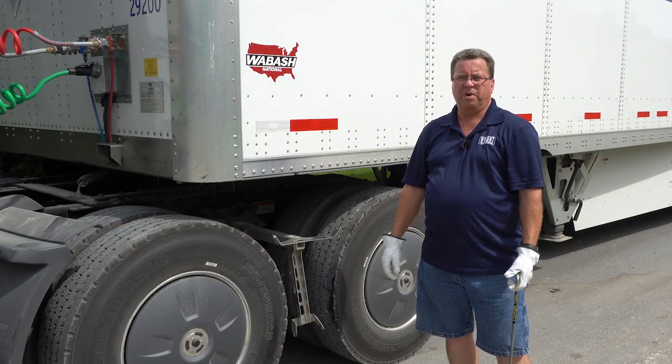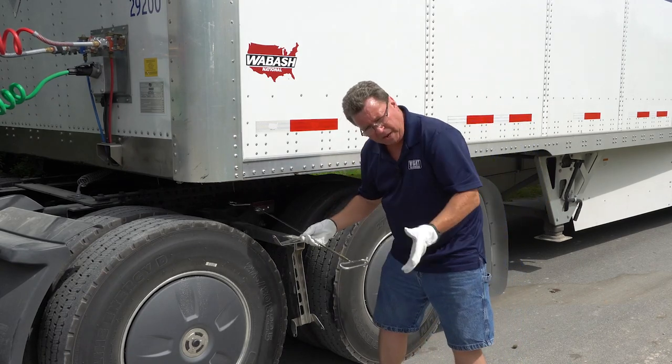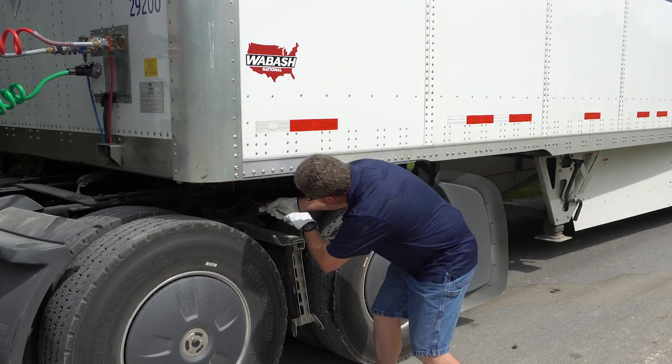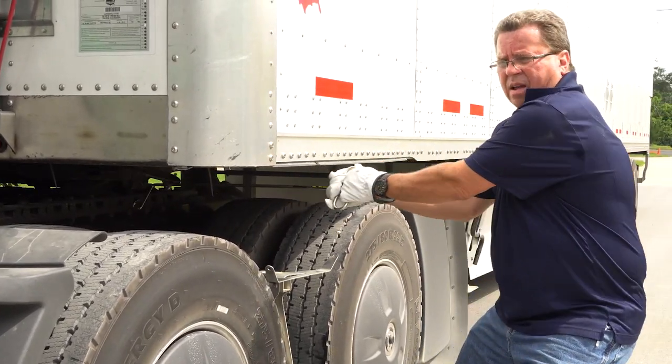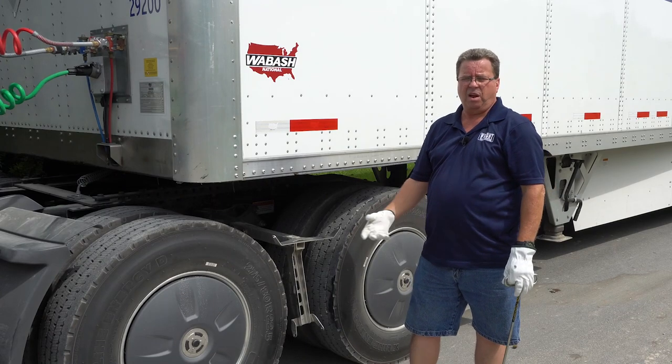We're going to demonstrate the new and better way to do this with the pin puller. You're not bent over. You're not out of whack. Put it under there, just pull back with your weight. Let it do all the work for you. That way, you're not going to get hurt.